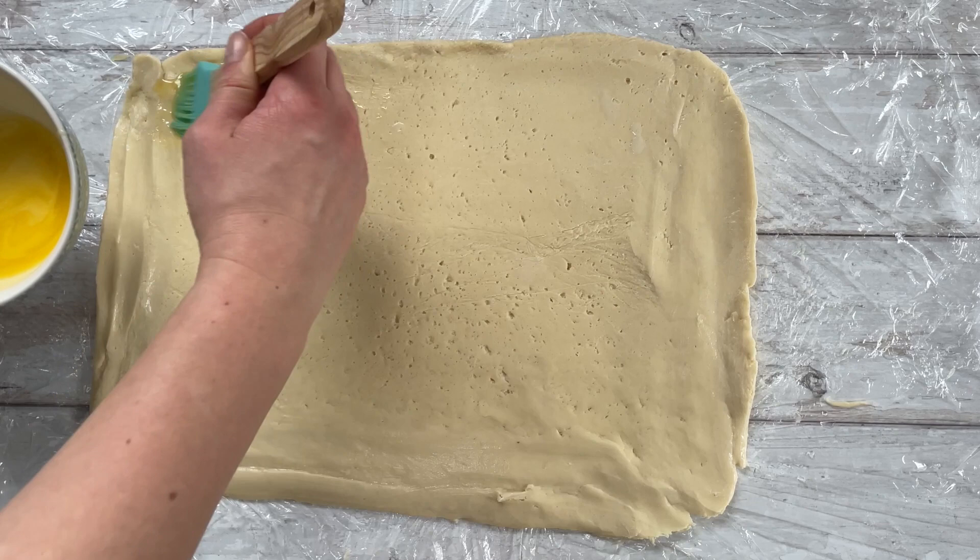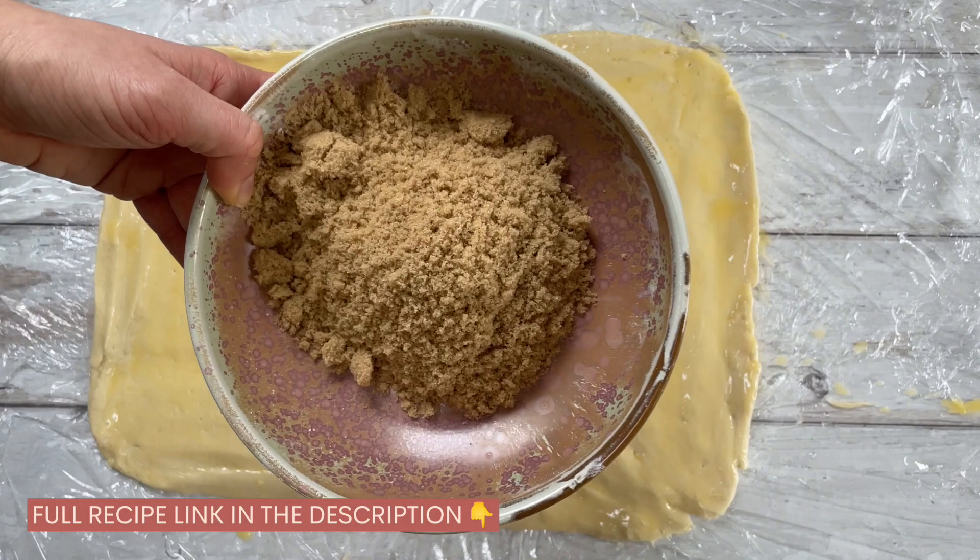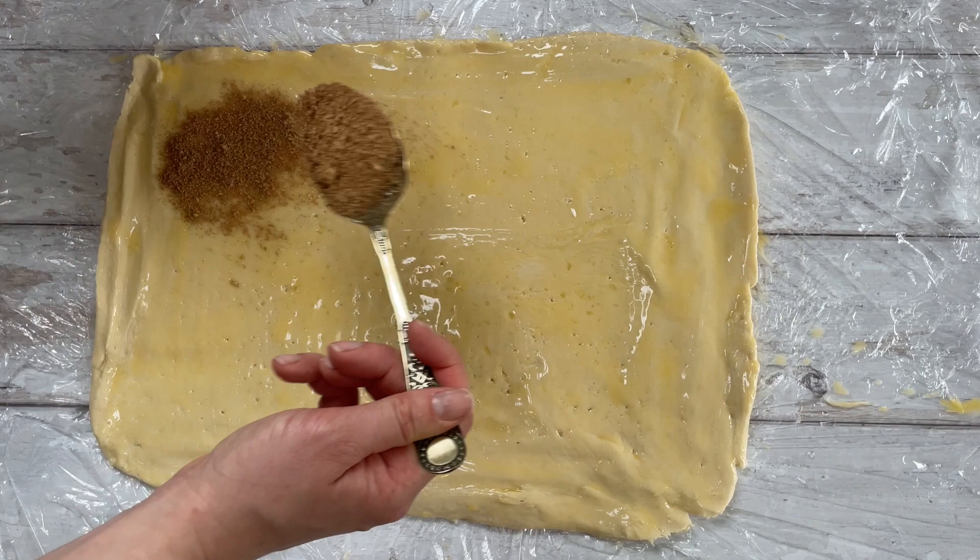I'm using the dough scraper to keep bringing it back into a nice neat shape. Once you've got your rectangle, brush on some melted butter — this is what's going to form the middle of the cinnamon rolls. Once that's completely covered, mix some ground cinnamon into some light brown sugar, give it a really good stir, and then sprinkle it evenly on top of the dough.